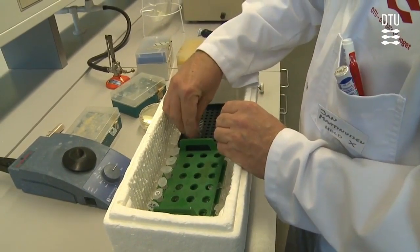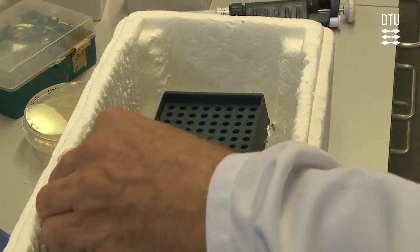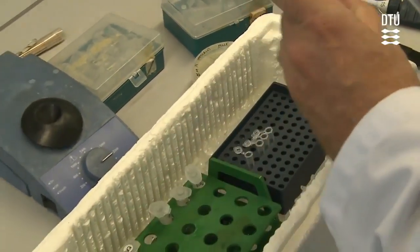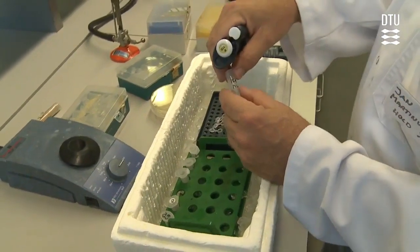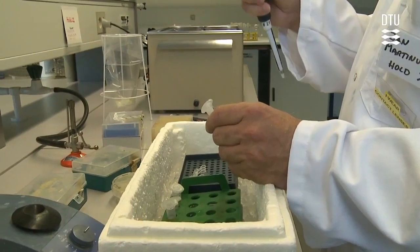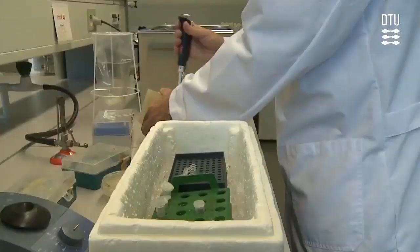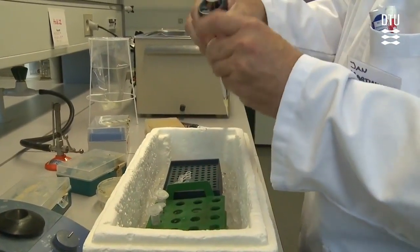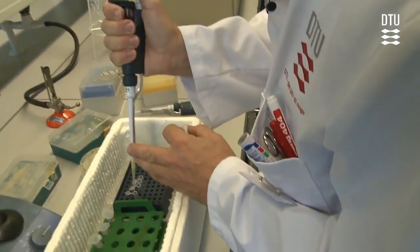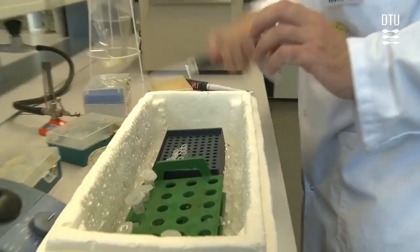The first thing you have to do is add a PCR mix to the small tubes where you have the primers. This PCR mix contains everything that is needed except for the primers — it contains water, it contains nucleotides, it contains a buffer. When this is added to the primers, the only thing missing is the DNA. So now you add the correct amount of PCR mix to each of the tubes, and they are ready to go.